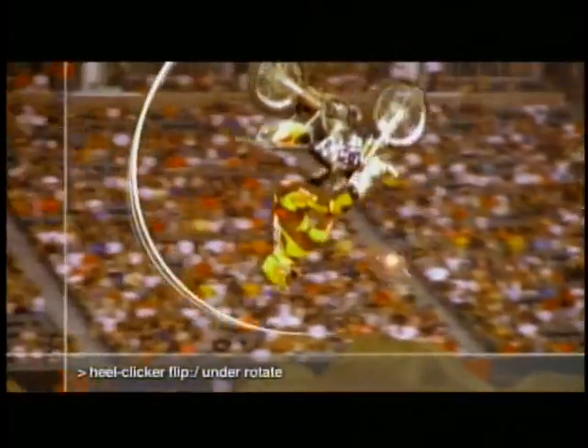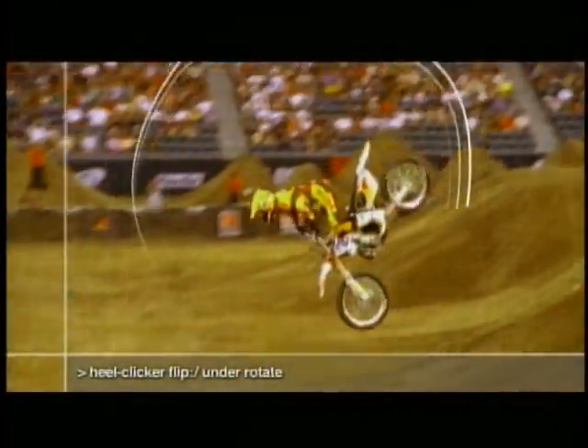You come up to the ramp and basically you have to think: over-rotate, over-rotate. For a heel-click or flip, you have to under-rotate the flip because your body actually brings it around.